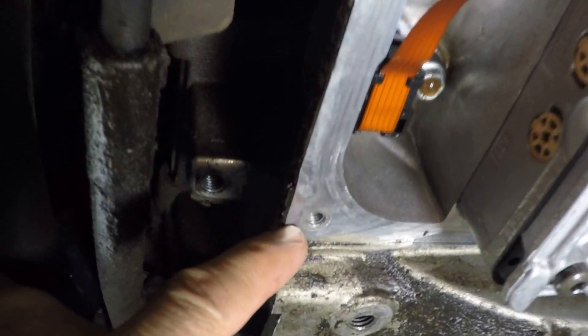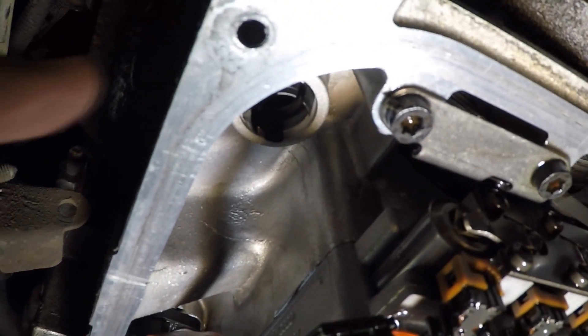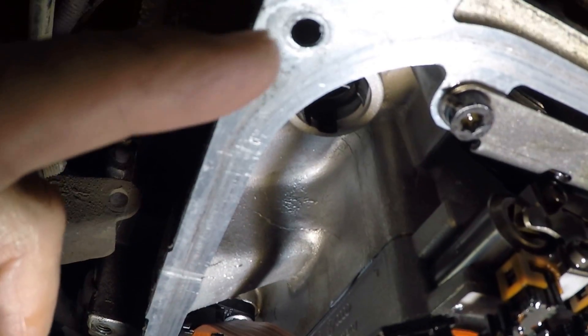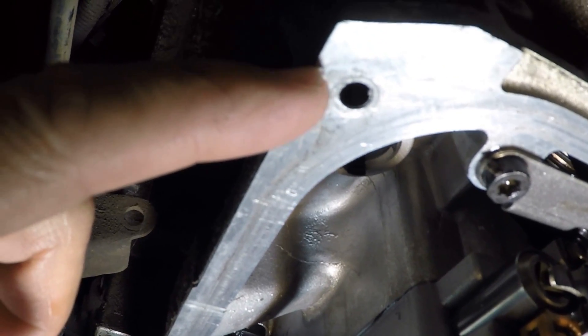Giving an up-close look, this right here is the only one that didn't get stripped. This one's stripped, this one's stripped, and that one's stripped. So three of them we had to repair and we're gonna insert helicoils instead of drilling them bigger, because the bolts still have to go through the bushings and if we drill them too big then they won't go through.